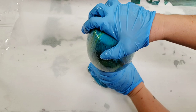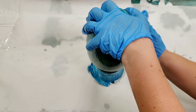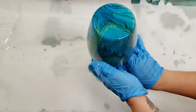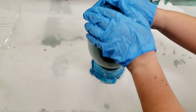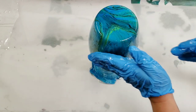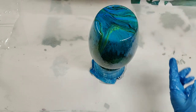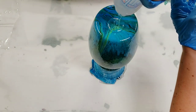I used to use the Rust-Oleum crystal clear enamel spray — you'll see some of my earlier videos where I use that to seal. The problem with that is that in some climates it can get sticky, so it could stick to your shelf or to other paint if you set it on a painted surface.